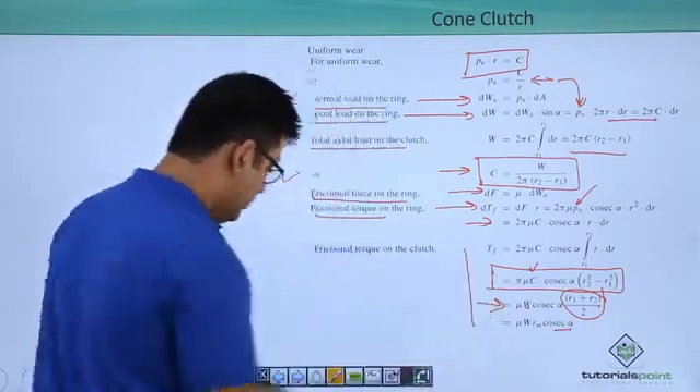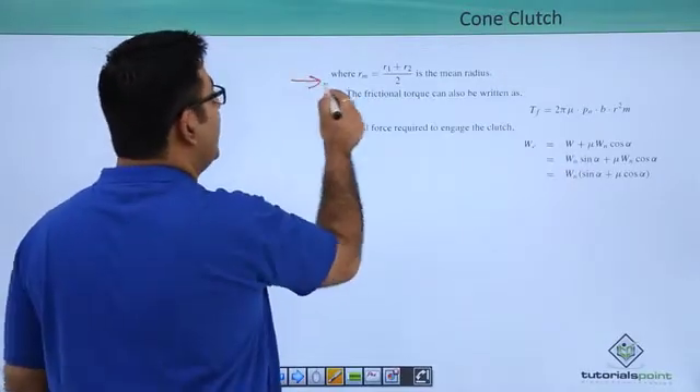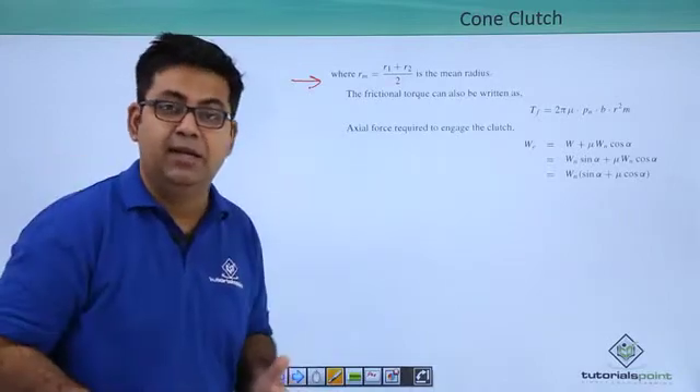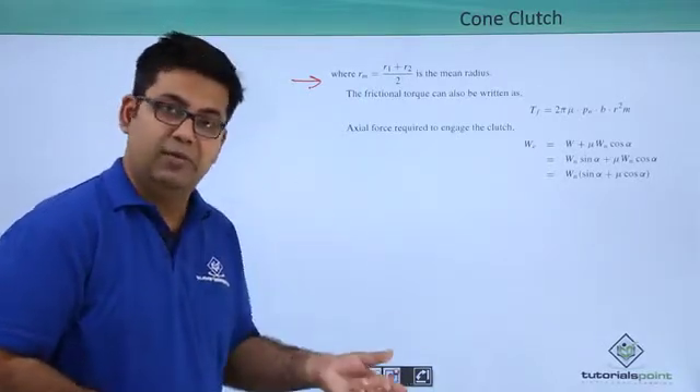Make a note of this. Moving ahead, you can see that the mean radius is (R1 plus R2) by 2, which is exactly the same as the uniform wear condition in the single plate clutch.